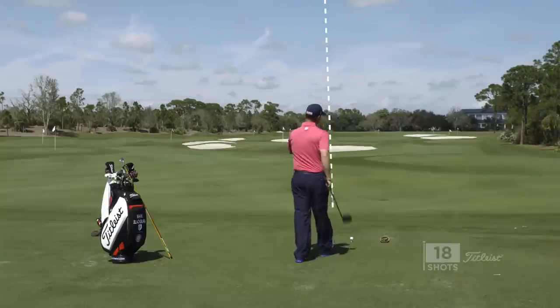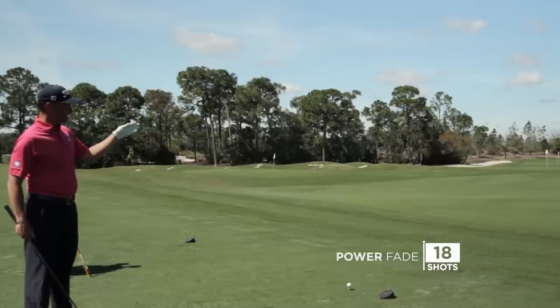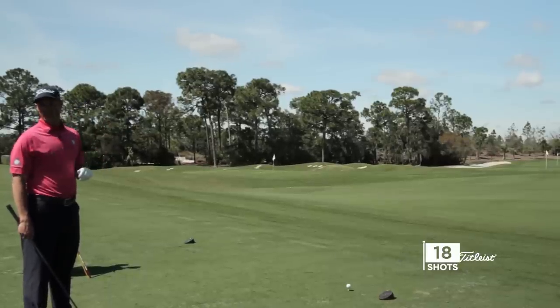Down here in the fairway, you can see an alignment stick. The key here, we need to start this ball left of the alignment stick. That's going to make sure that now we have the best chance of fading it.